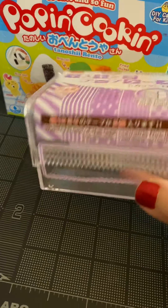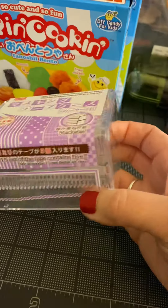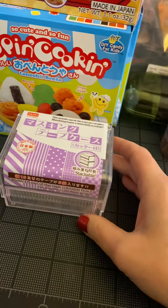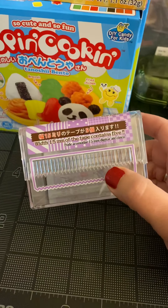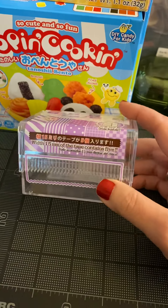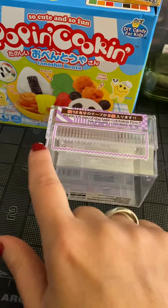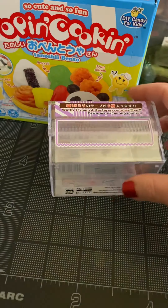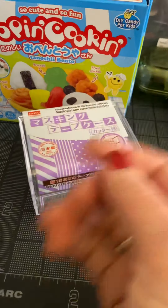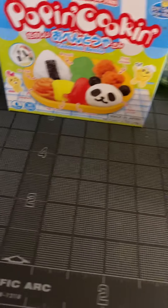I got these cute little washi tape dispensers. I don't really need them now because I just bought the washi tape organizer at Michael's. I might give this to my daughter because she'll probably use it. But it holds up to five washi tapes, and it comes with a plastic blade — so you can line them up and then just peel them off. I got two of those because I thought they were cool.